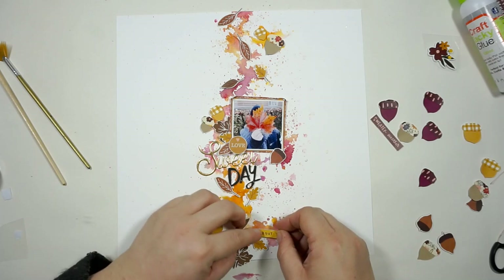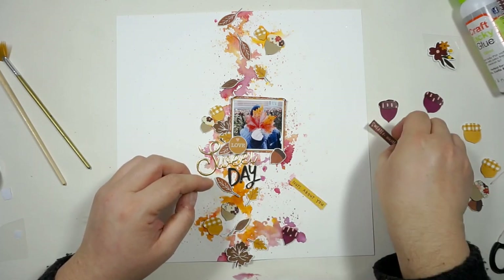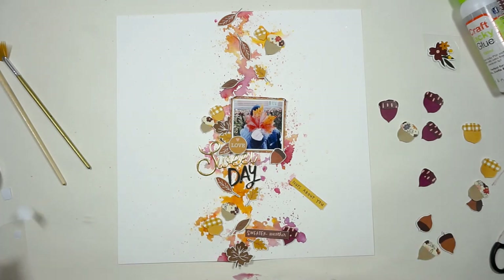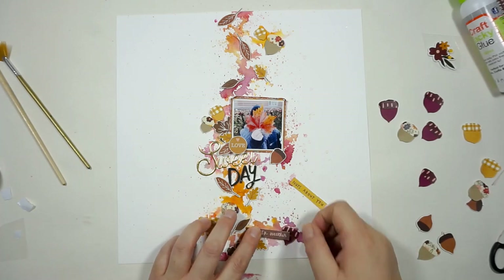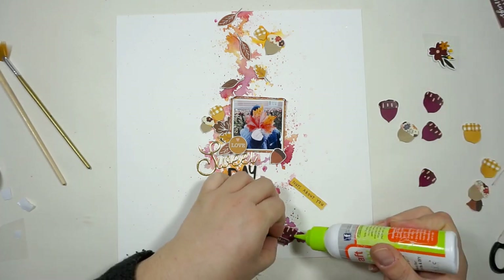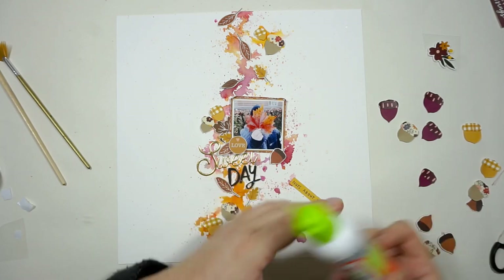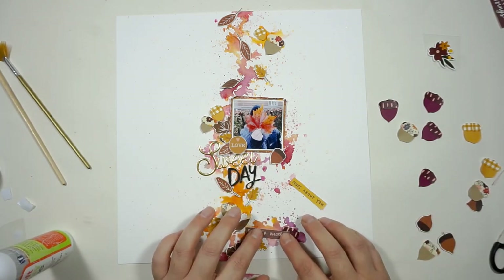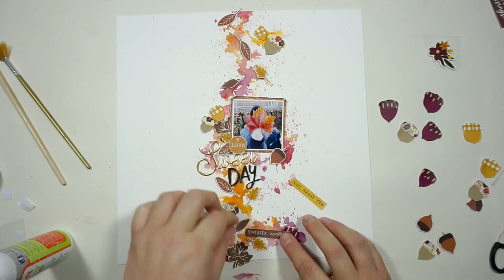I took a little break and glued down all of the little bits and pieces. I also decided to use the word 'sweet' and the word 'day' for my title, so the title is 'Sweet Day.' Now I'm gluing down the little stickers — I added them to a piece of cardstock so I can move them around as die cuts to find the perfect place for each little thing.